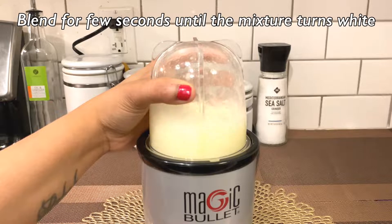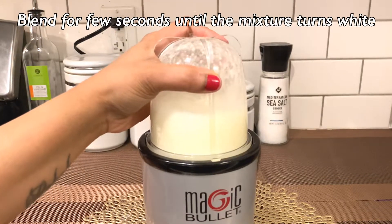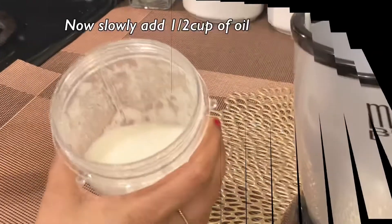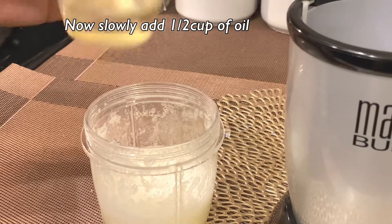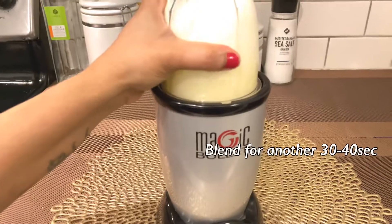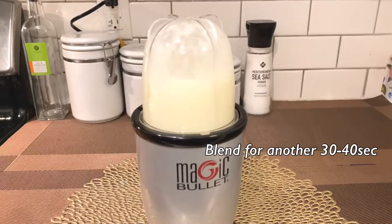Blend for a few seconds until the mixture turns white. Now remove the jar and slowly add half a cup of oil to the mixture. Blend for another 30 to 40 seconds.